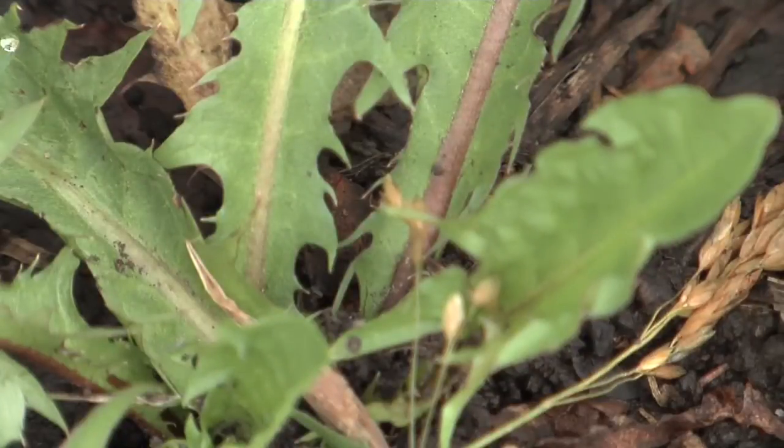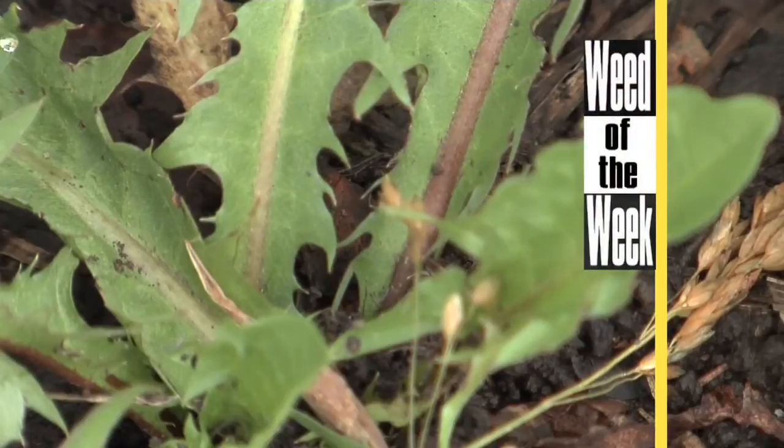One way you can get more phosphorus for free in your fields is keeping weeds out of there so the weeds don't rob that phosphorus. We'll show you how to kill a tough weed later in the show.